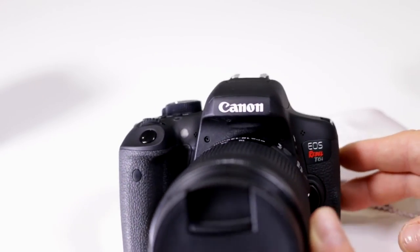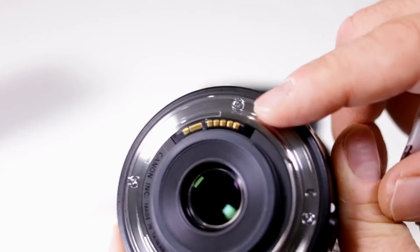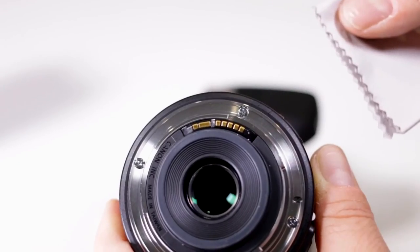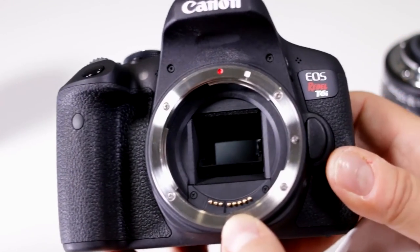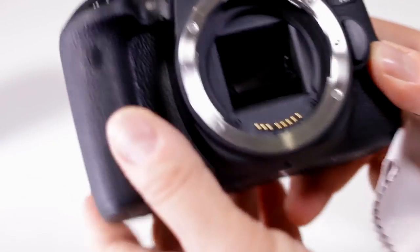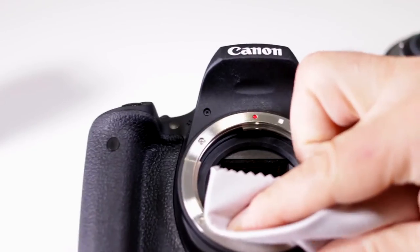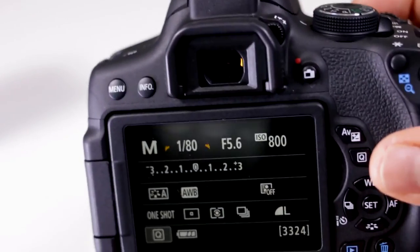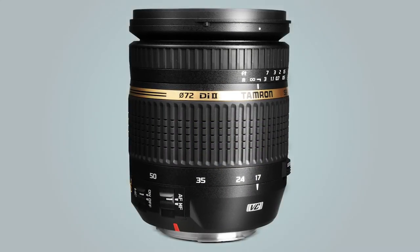Let's do the same thing for a very popular model — this one happens to be a Rebel T6i. Take off the lens and notice the gold contacts on the edge here. Wipe these clean — I honestly recommend doing this once a month. Now notice on the bottom there are also contacts on the camera body, so again with a nice clean microfiber go across and clean those off. Make your connection and when you turn it on you shouldn't have any lens error issues popping up. Like I said, it is not camera specific or lens specific.